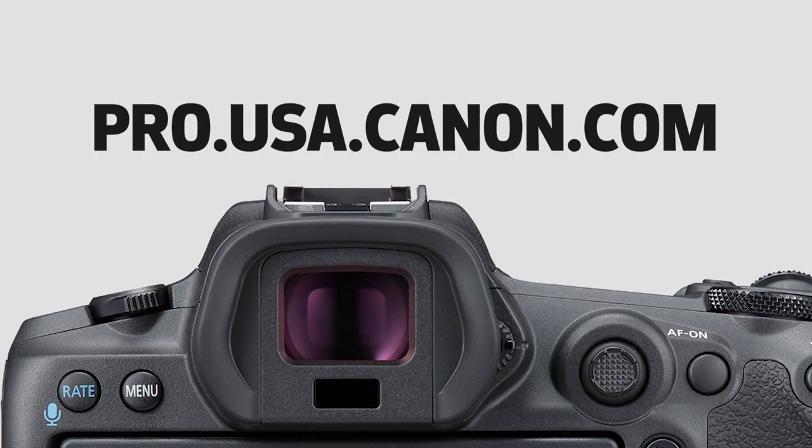To learn more about Canon's latest firmware updates, please visit pro.usa.canon.com.